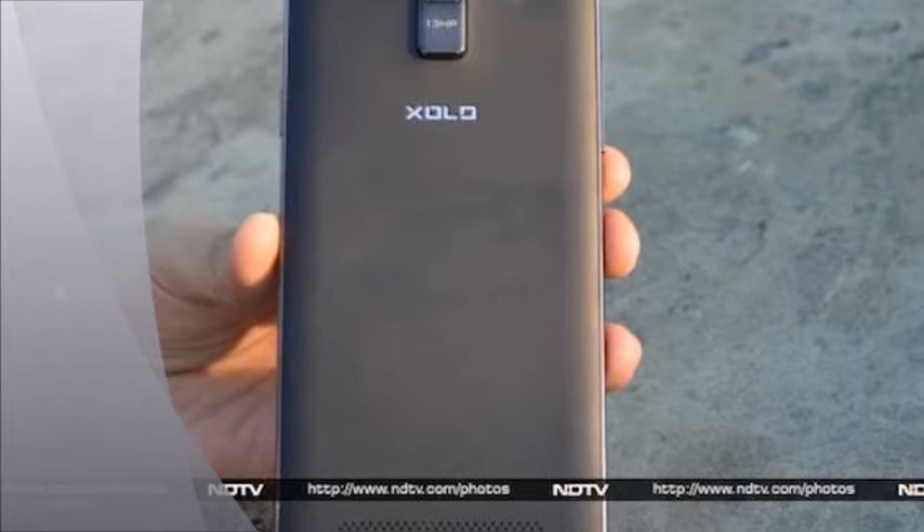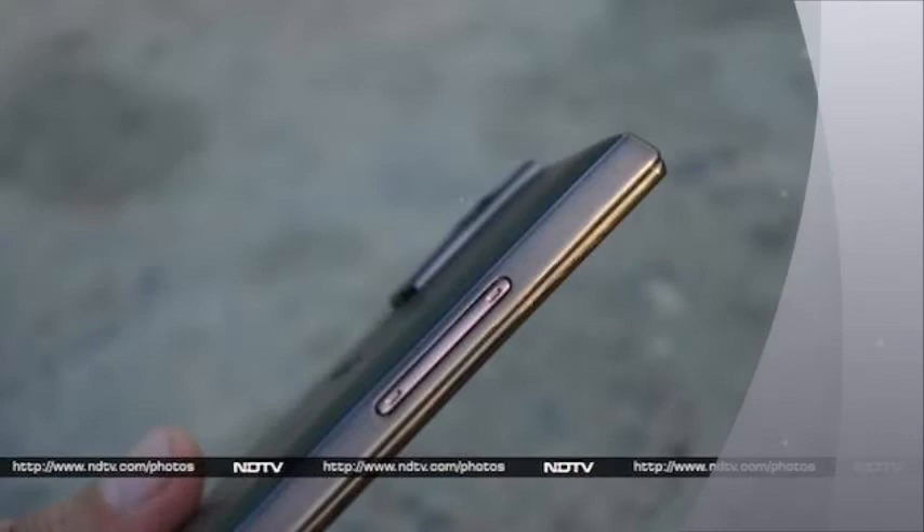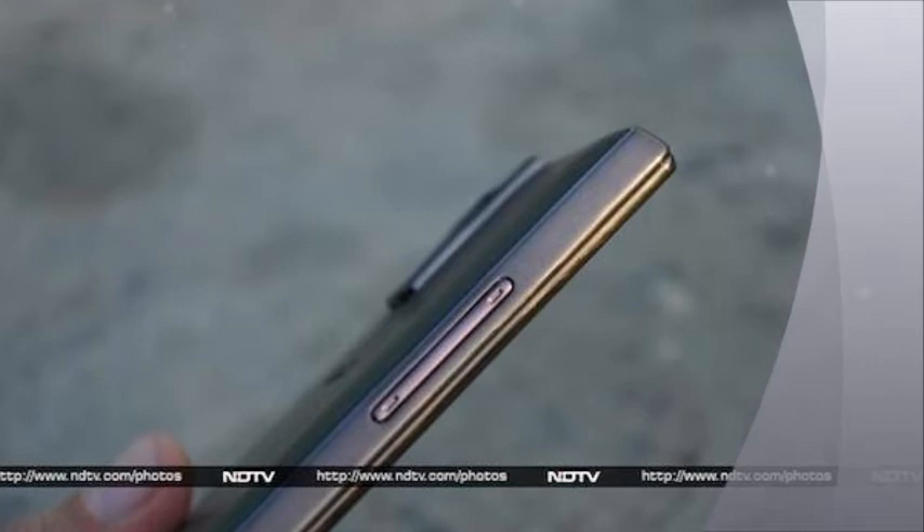The back of the ZOLO Q2000 features a thin plastic cover that hides the battery compartment holding a 2,600 mAh battery, apart from the SIM card and micro-SD card slots. The cover sports a matte finish and felt very flimsy in contrast to the otherwise sturdy build of the phone. A rectangular strip made from the same material seen on the edges protrudes out right at the top, featuring the rear camera lens.